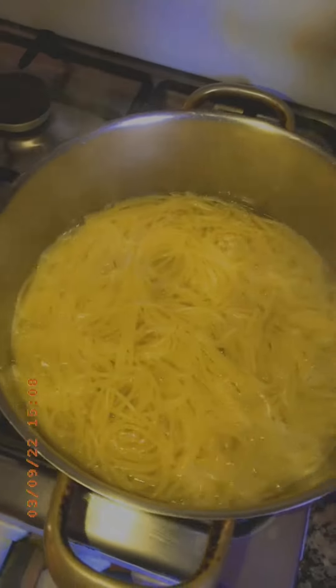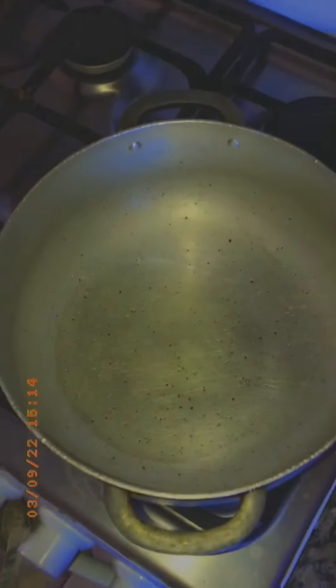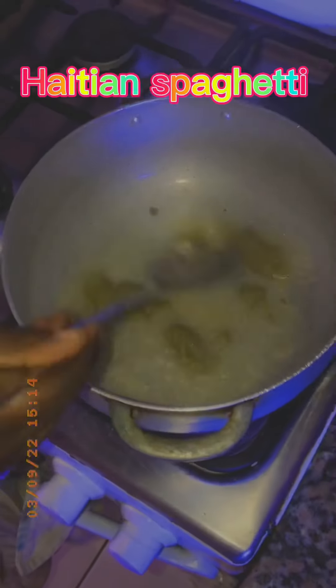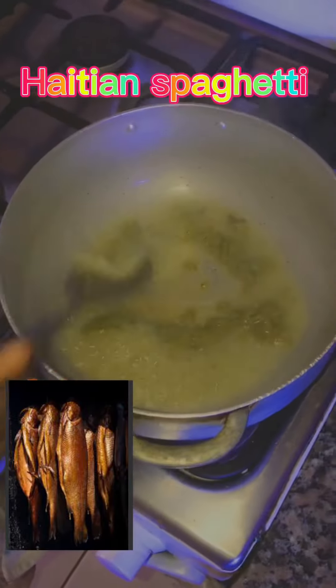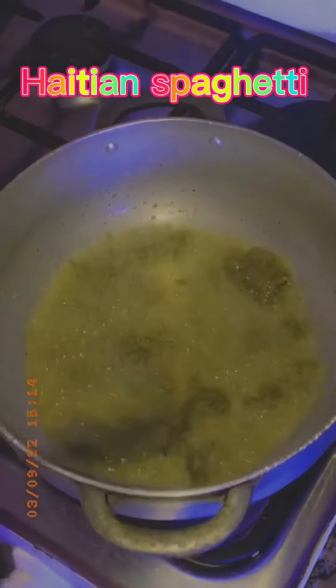The spaghetti is boiling. Now I put it in my hot pot with a little bit of oil. I'm gonna add the regular seasoning — I make it myself, I create it myself. And I'm gonna add in the smoked fish.